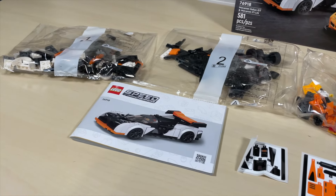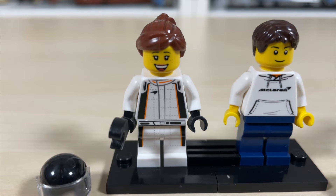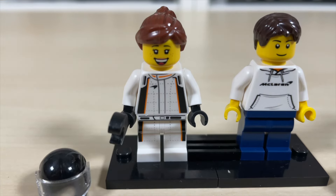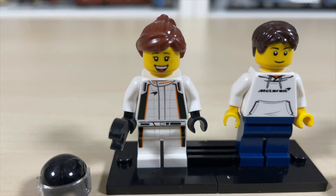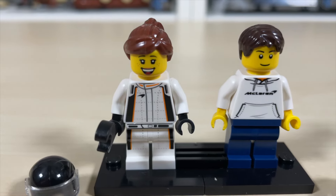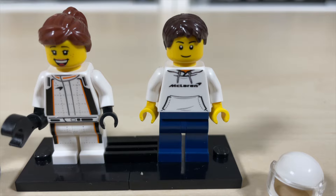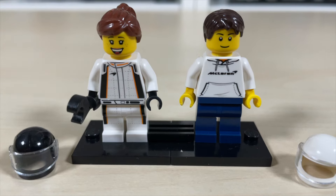There are two minifigs included in this set. First is the Solus GT driver — she has a nice fire suit with great torso, waist, and leg printing, along with a hair piece and head piece. The F1 LM driver has a cool McLaren hoodie, regular legs with no prints, a nice facial expression and hair piece. Each includes a helmet — one black and one white.